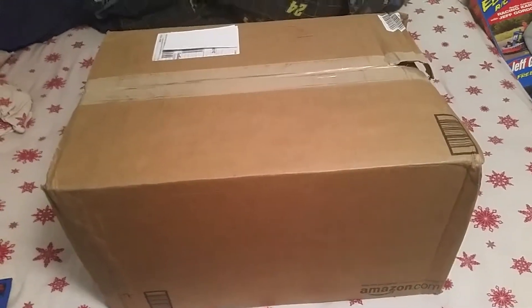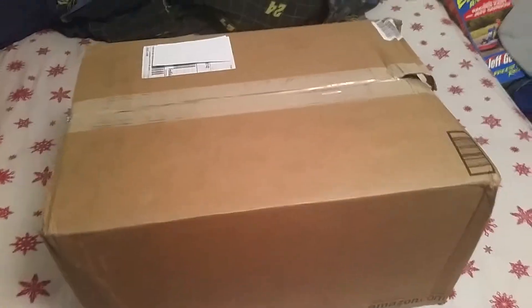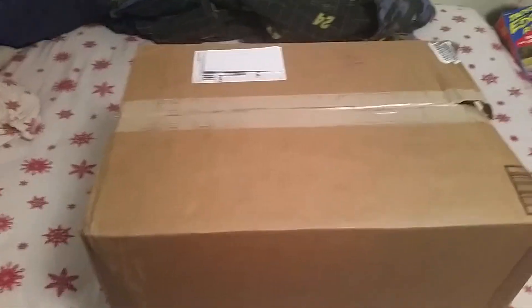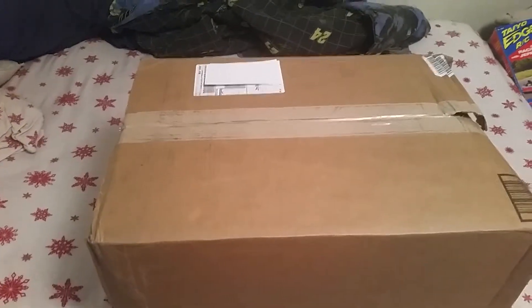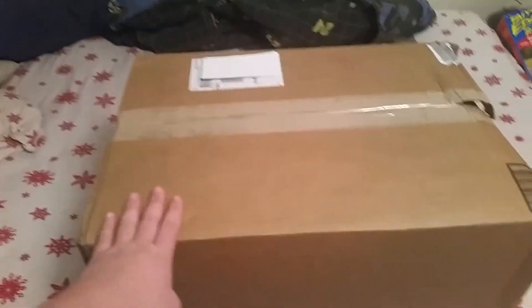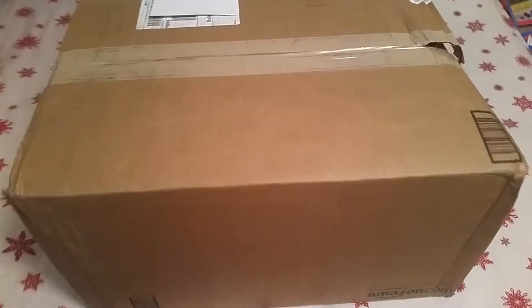Hello guys, emac24 here back with another unboxing. Today is Saturday so this will be the Saturday video. A special package came — we got the G27 here, the big box from Amazon, so we're going to go ahead and unbox this bad boy.